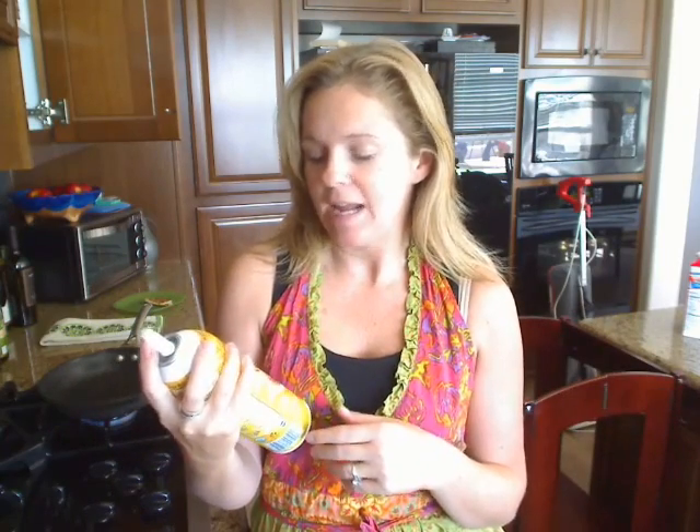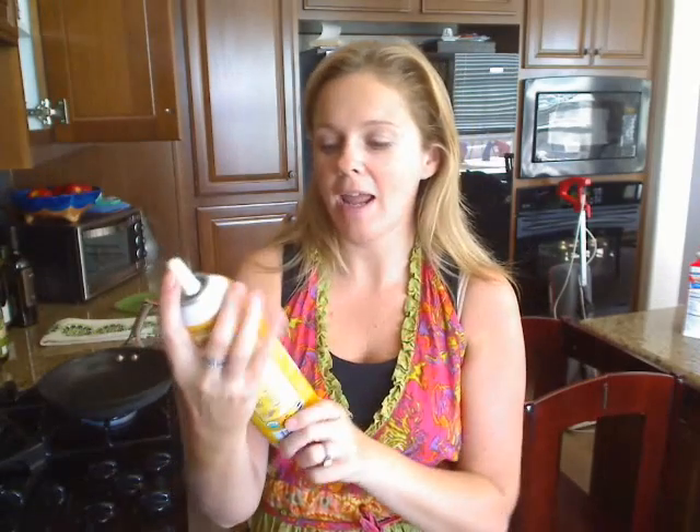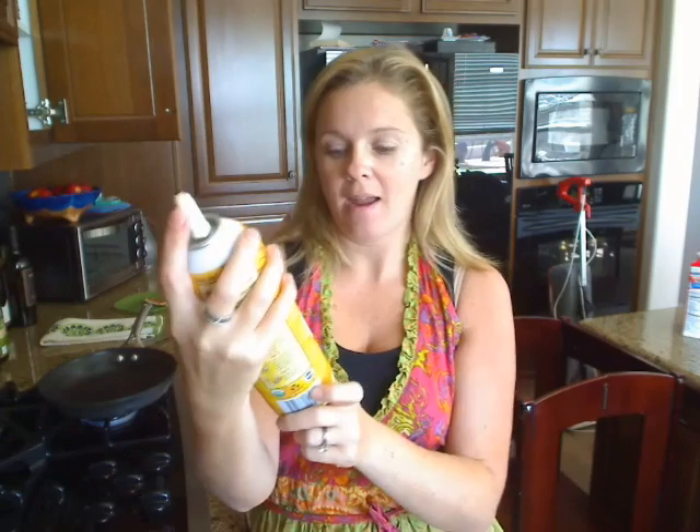Hi guys, Teresa with Rock On Mommies. It's Saturday morning in the Rock On Mommies household and that means waffle pancake morning. Normally my husband makes the waffles or the pancakes, but today we're going to try the organic Batter Blaster. I got it at Henry's and they asked me to try it out and see what I think.